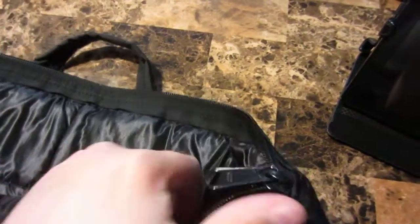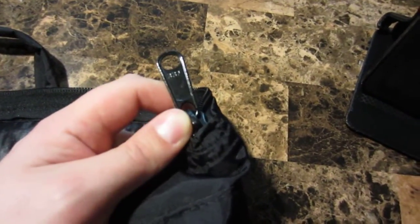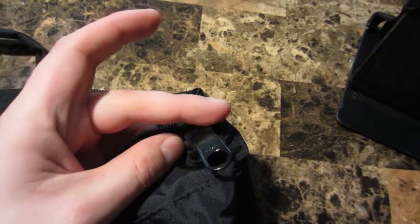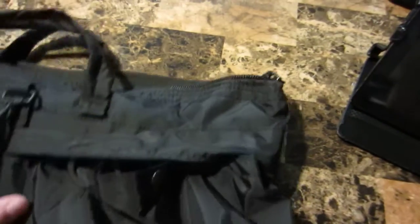The zipper is pretty well made — it's a YKK zipper. A lot of people would probably remove the zipper pull and run paracord through here instead so they don't have to listen to it rattle. I'll probably just do the paracord wrapper — you go through this hole, cross, go out the other hole, and have a little bit of length with a knot at hand.